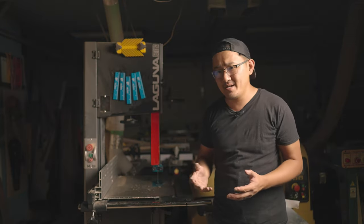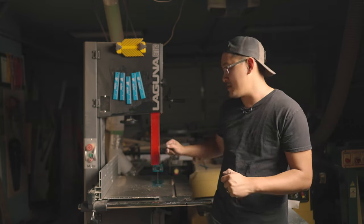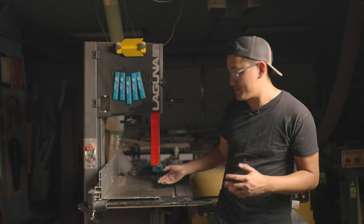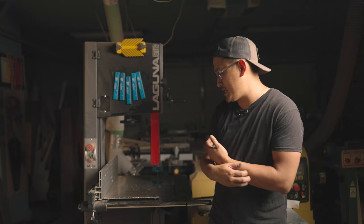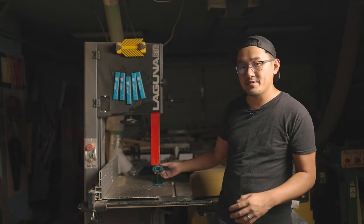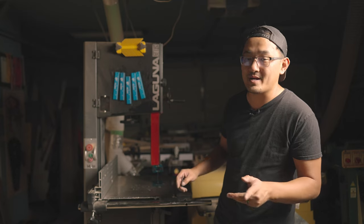The last thing I want to point out is actually the thing I absolutely hate the most about the machine, which is the guides. The guides always come loose at least once a month — and it's not that I'm pushing hard on the machine, the tightening knobs just come loose. These are the ceramic guides that came with the bandsaw, so I'm going to upgrade them right now and show you the product I'm using.